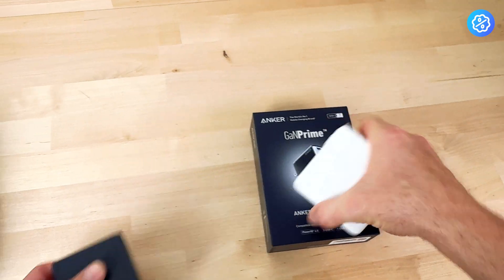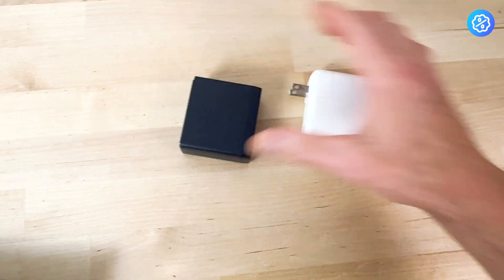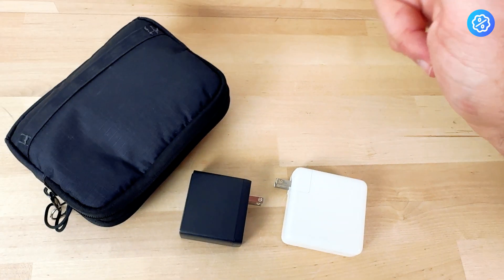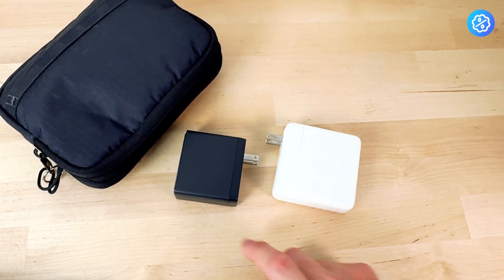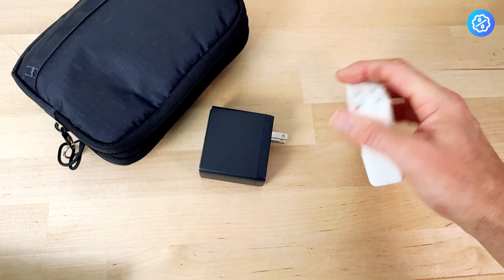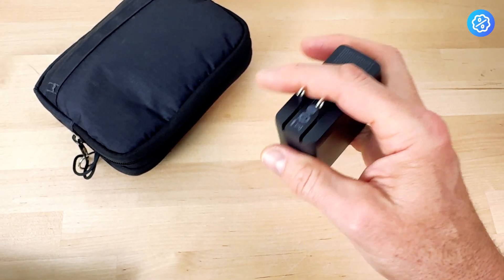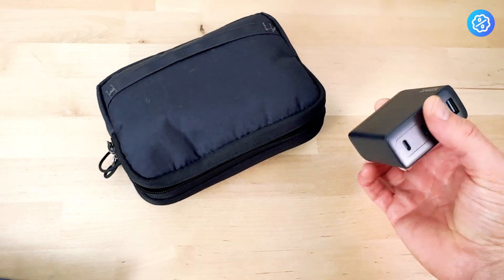What's also great — comparing the two chargers — the Apple 96-watt charger is quite a bit larger than this. I keep all my accessories in a bag, so it's much nicer to have a charger that is smaller versus the larger one from Apple. I appreciate the size. It has the same folding plug as the Apple charger, so it stays compact and fits in my bag easily without taking as much space.